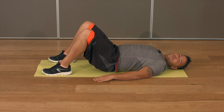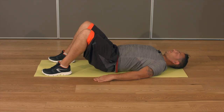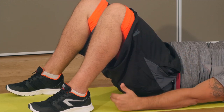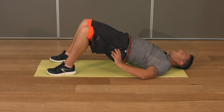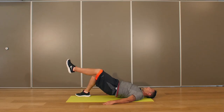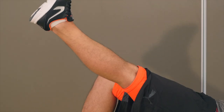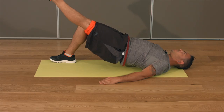Dans cet exercice, nous allons travailler nos fessiers. Je vais vous donner deux options de travail : une option facile et une option intermédiaire. Allongez-vous au sol. Placez vos talons dans l'alignement des genoux. Relevez votre bassin en contractant vos fessiers — c'est la contraction des fessiers qui fait la poussée du bassin vers le haut. Option intermédiaire : vous allez décoller un point d'appui. Contractez votre jambe tendue, poussez dans le talon et ramenez la pointe de pied. Restez toujours sur la jambe d'appui, le bassin aligné avec votre buste.